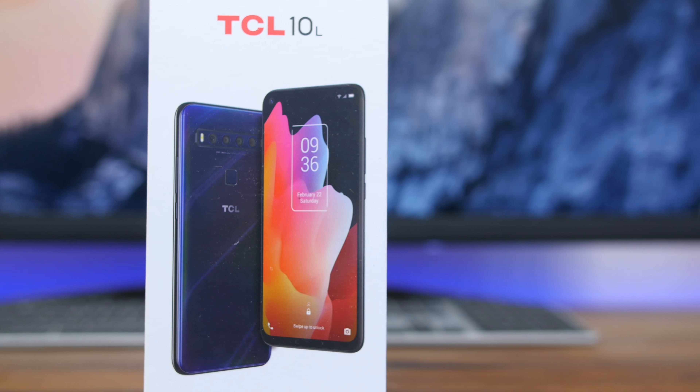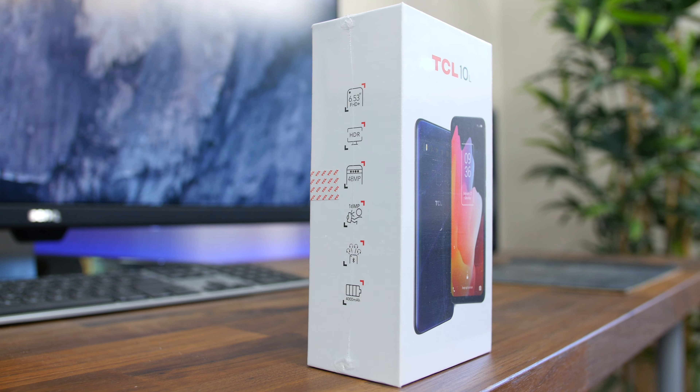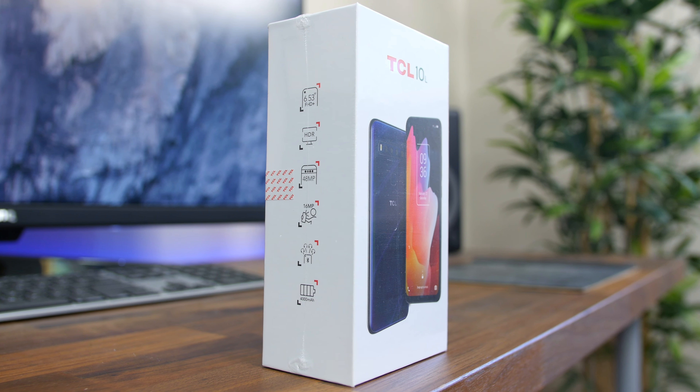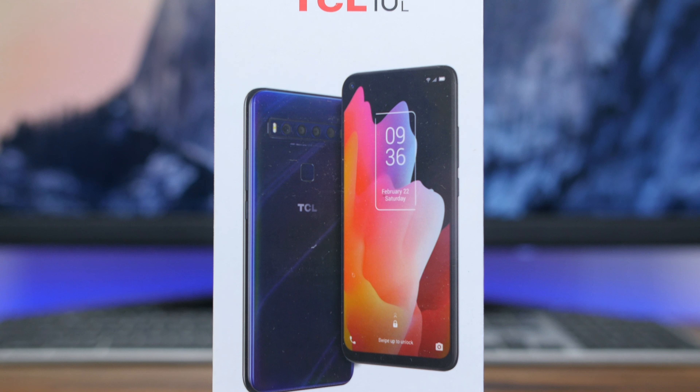TCL, the company probably best known for their budget-friendly TVs, is releasing a collection of mid-range smartphones for the US market. They announced the X series at the start of the year and now they're getting ready to launch.